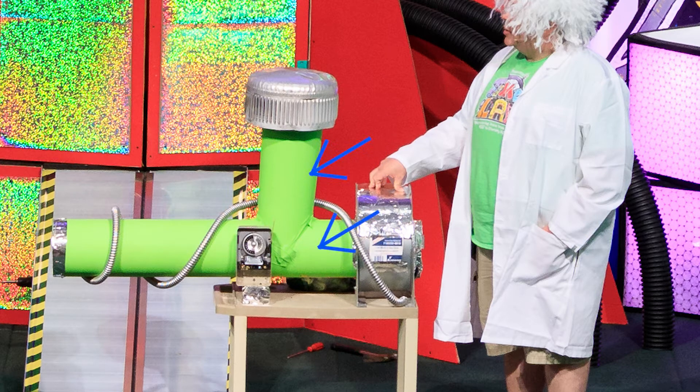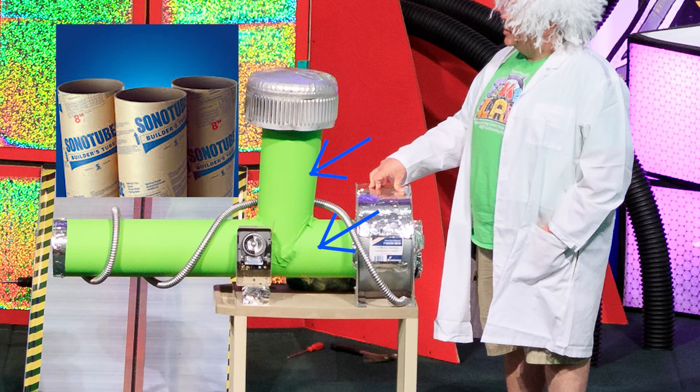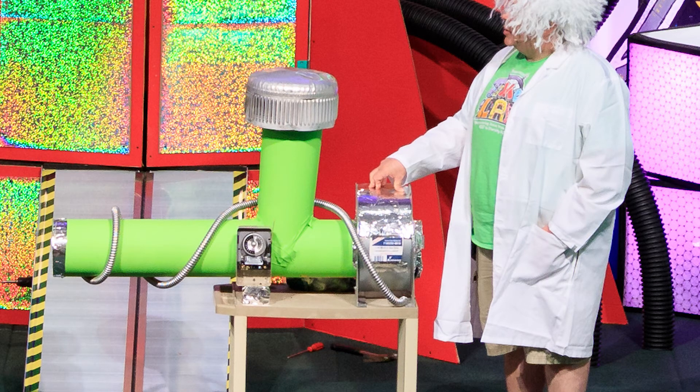The body of the machine is made up of these two big green tubes, which are two pieces of sono tube. A sono tube is a large cardboard tube primarily used for concrete work — you can pick these up at your big home improvement store. We took two of these, cut them to size, taped them together, and painted them green. If you look closely at the joint, you can see we painted right over the duct tape we used to put them together.